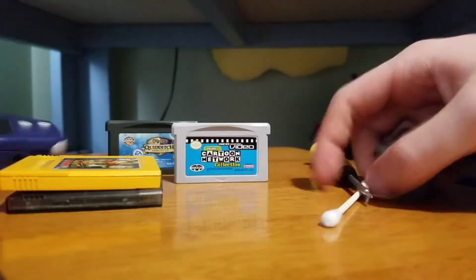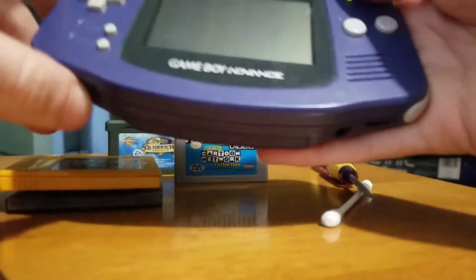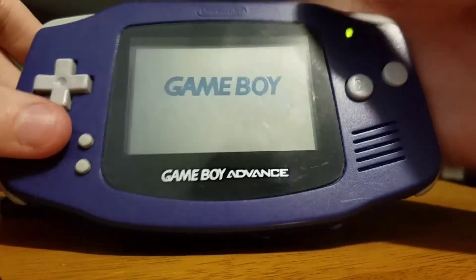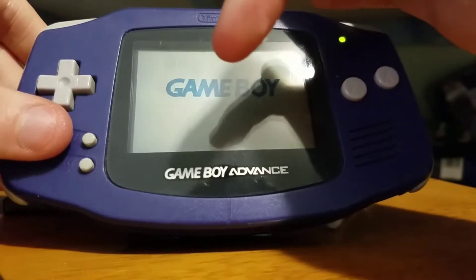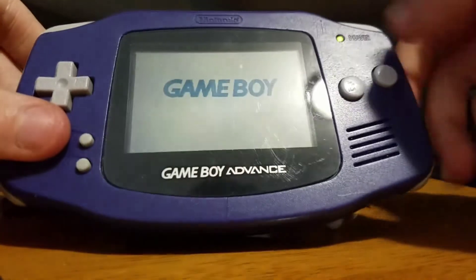This is one that did not work — I got Bionicle. On most Nintendo games, it's supposed to say Nintendo on the bottom. And if the Nintendo text is pixelated, that means it does not work and it won't turn on either.